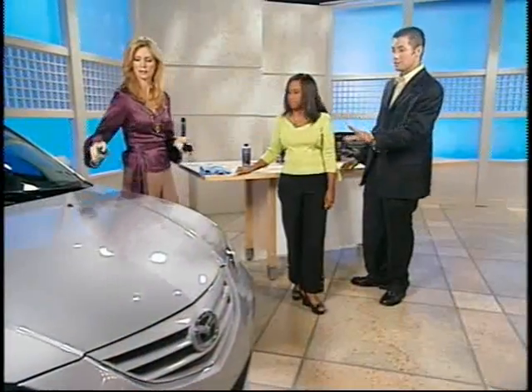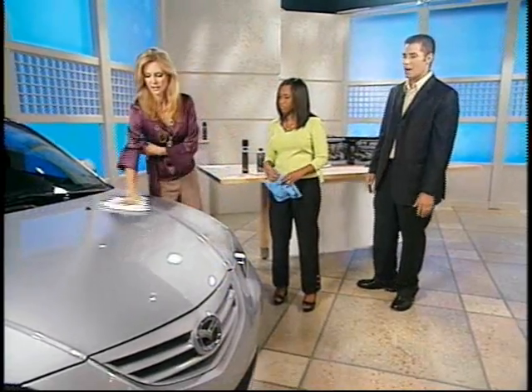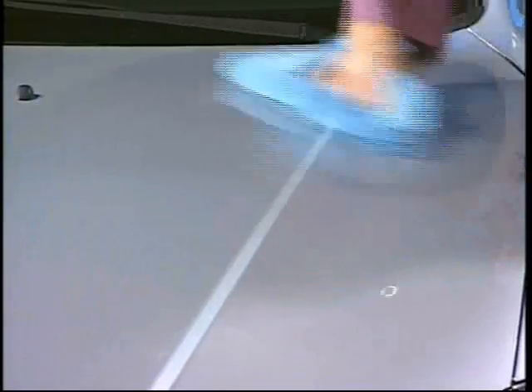Spray it on just like you do with your salad at home. Then take one basic terry cloth towel and wipe it into the surface, then take this blue buffing towel. You don't need a lot of elbow grease — just gently rub it. Just regular towels, one a little bit soft and one terry cloth.